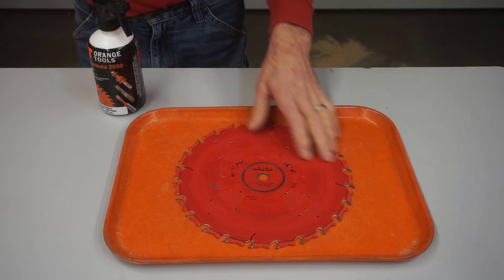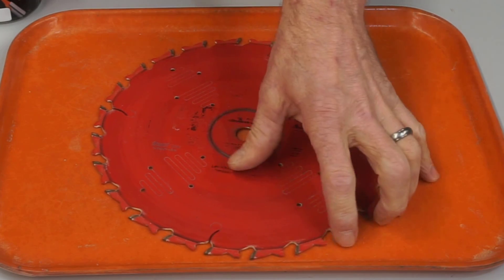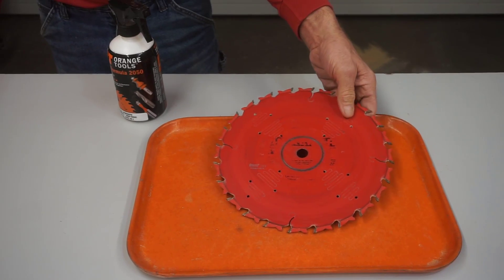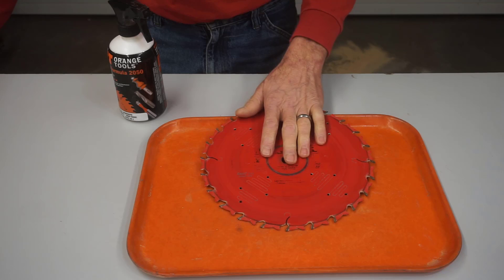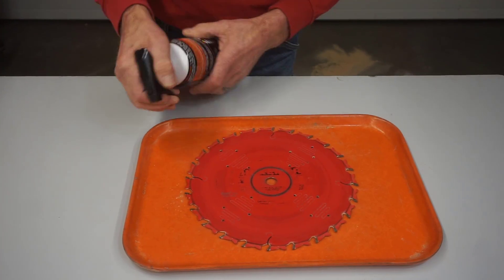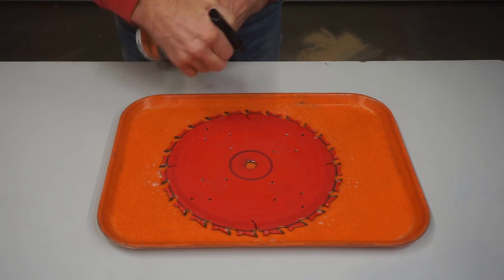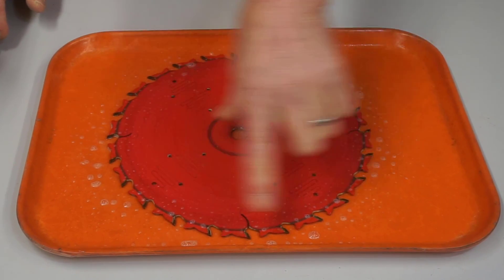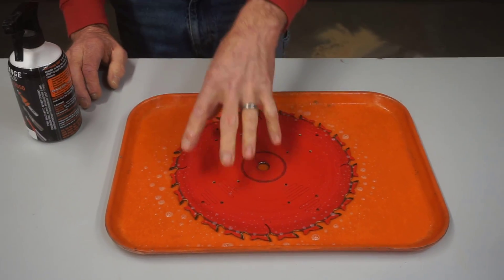Soaking time depends on the grime. Excess buildup of pitch shortens blade life, so I like to clean them whenever they accumulate a full coat of pitch on the teeth. If you only clean your blade every couple years, your soak time is going to be longer. This is an old blade that's seen heavy use, but it's still in good condition. A shallow plastic tray works great — spritz one side of the blade, making sure to coat the face of the teeth and the gullet, then flip and spritz the other side just before break time. When you're done with the Coke, so is the soak. The flat tray keeps one face of the teeth laying in the cleaner so the solution stays right on the pitch and resin.